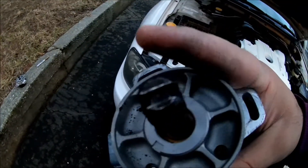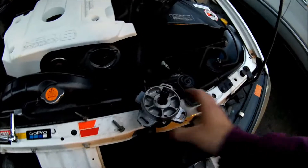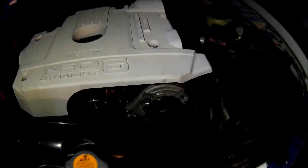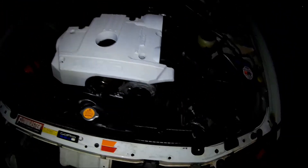I have to turn the new crank angle sensor to match the orientation of the old one, then fit it into the car. I plugged the new crank angle sensor in and screwed it in. It's a little tricky getting it back in there.